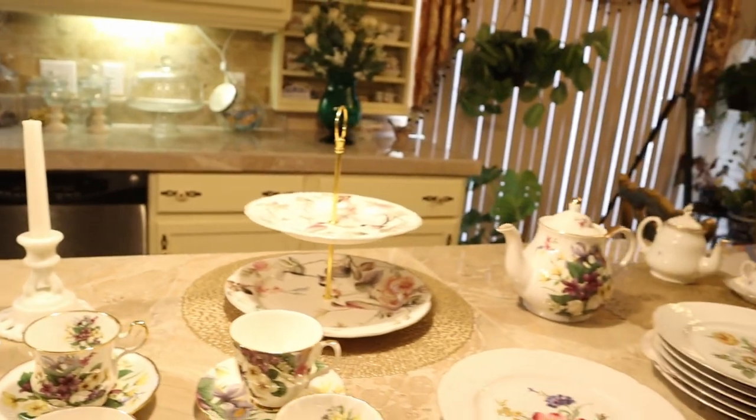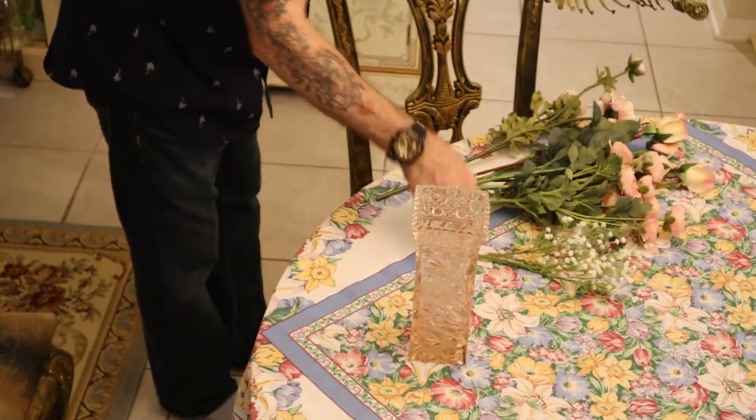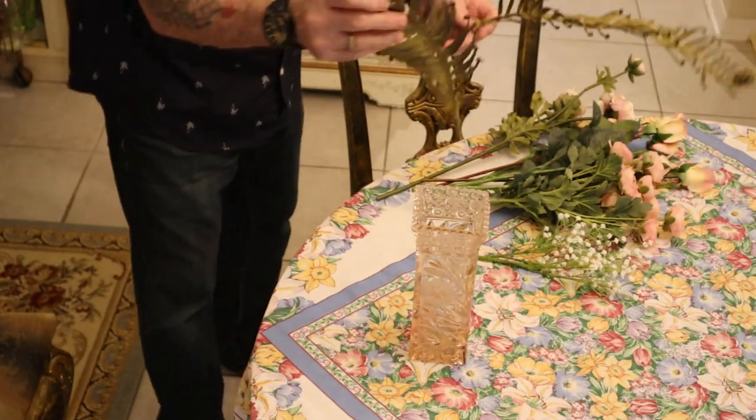Okay guys, should we get going and put this arrangement together? Should I build this table for us and enjoy the beautiful music?